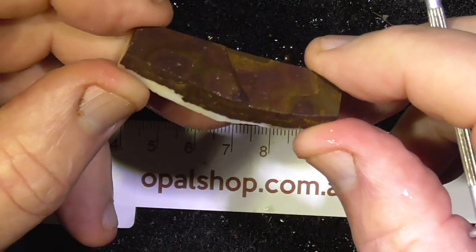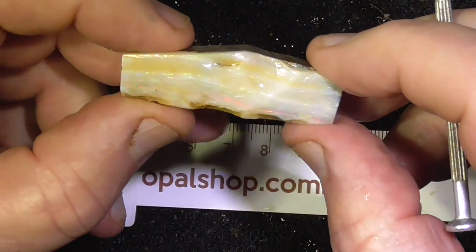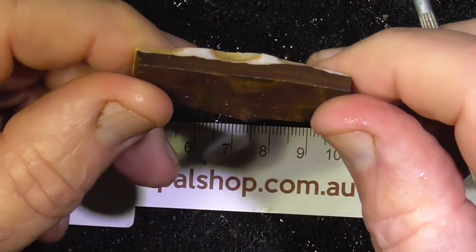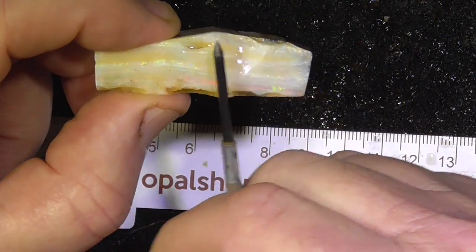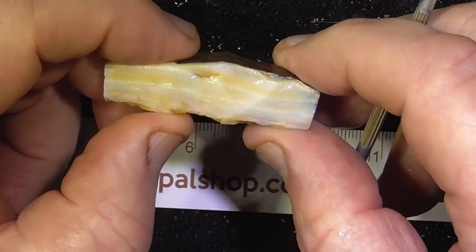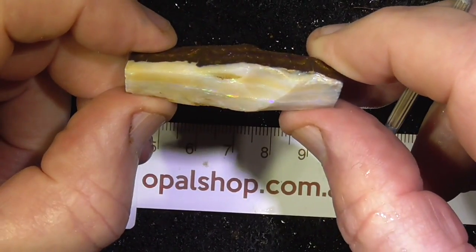Nice hard material on the back. I've sawn it down so it's ready to cut into a long stone, or if you wanted to you could even cut it in half if you wanted to make a pair of earrings perhaps, or something. It's very similar looking so you'd get away with it as a pair if you wanted.